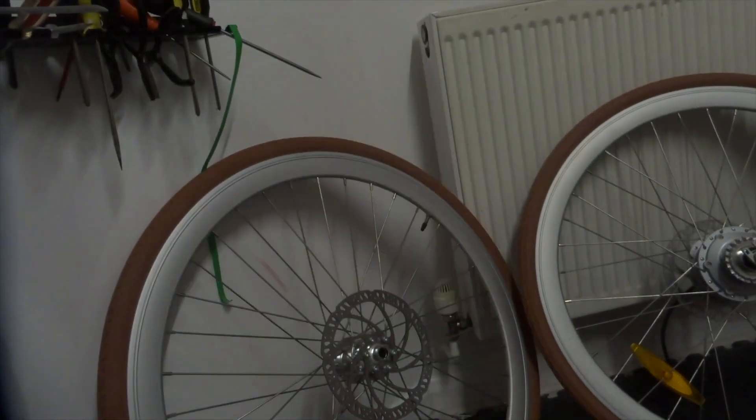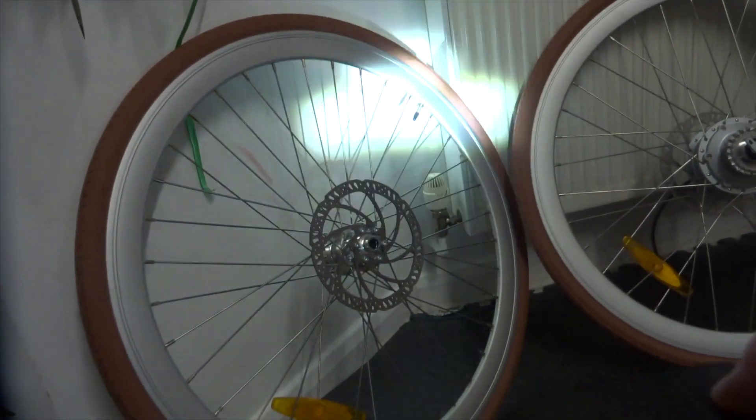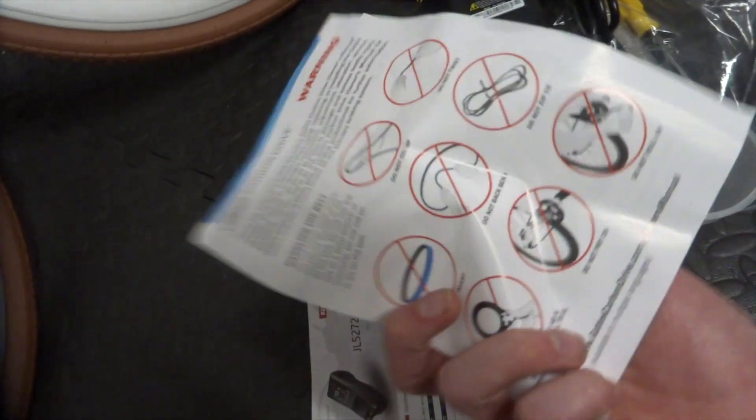Finally, you get instruction manuals for the outsourced parts: one for the light, which is one-button operation with a headline-pattern beam like on traditional headlights — should be nice and effective — and a charger and clamp for that as well. Then a manual for the brakes, a generic maintenance guide, one for the display on the handlebars, one for the belt drive covering what not to do when fitting it, and one for the charger. There are also some frame dimensions if you're into that kind of thing.